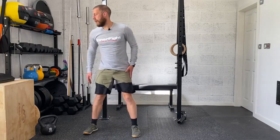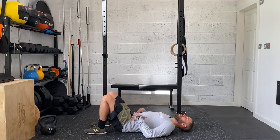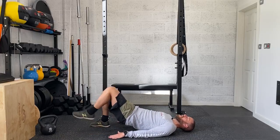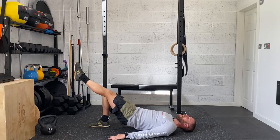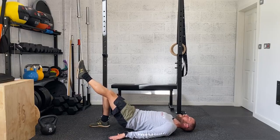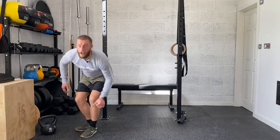From the 90-90 hip rolls, you're going to go into your single-leg glute bridge. Hip-width stance with the feet, tuck the pelvis under, lift the hips so you've got a good position with the glutes. One leg straight so that the knees are next to each other — the leg is not up here, both pointing at the same angle. Lower the hips down and drive up, little pause at the top, keeping that tuck, and control the descent. Go for 10 per side on those.